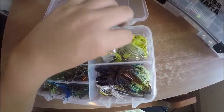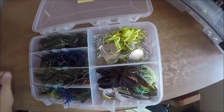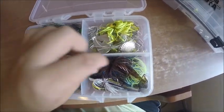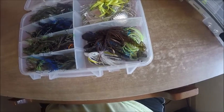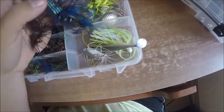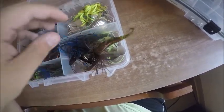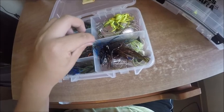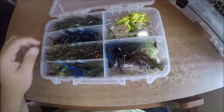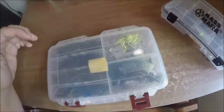Over here I have my buzz baits — either white or chartreuse. Then over here I have my chatterbaits: a Z-Man, a New Tech, and a Picasso tied on. I've got another Picasso order coming in real soon, so stay tuned for that — I'm getting a lot of stuff I haven't gotten before, so it'll be new.